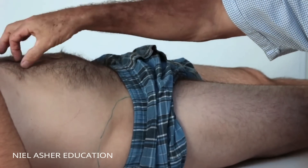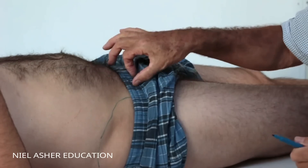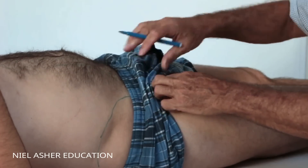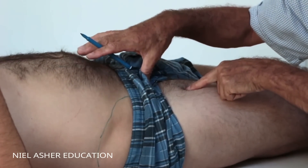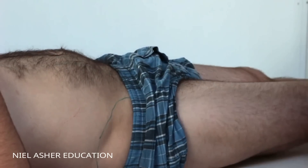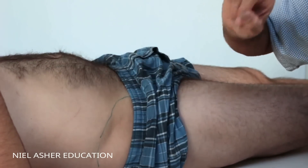The greater psoas attaches all the way down, joining with the iliacus to form a big fat tendon which runs down and inserts into the lesser trochanter of the femur. Together, when these muscles contract, they will flex your hip. So they are the main flexors of the hip.